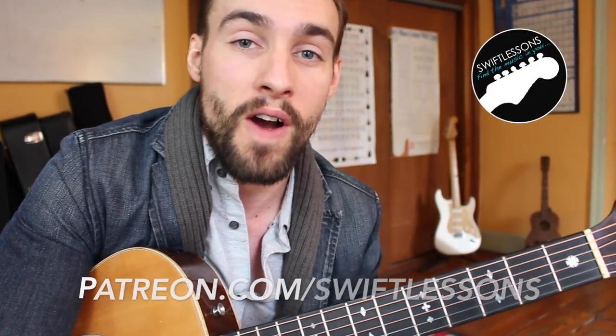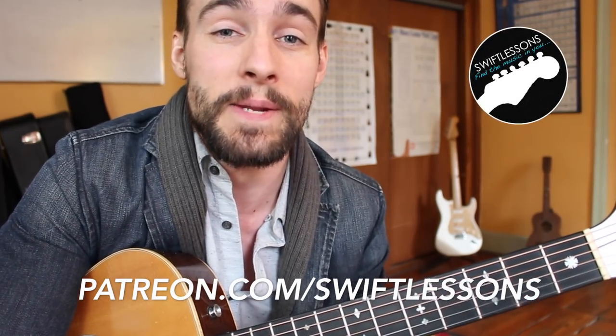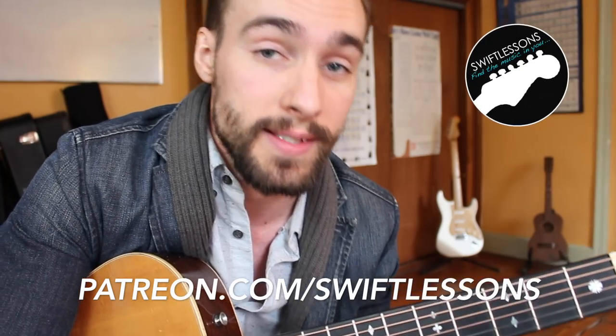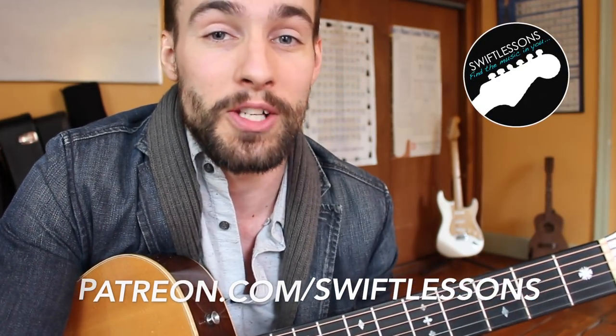Now before we get to our lesson, I want to remind you all that this channel is viewer supported. So if you've enjoyed the work I've done so far and want to help me take it to the next level in 2016, please consider heading over to patreon.com/swiftlessons where you can make a small monthly contribution. Alright, now let's get started with your lesson.